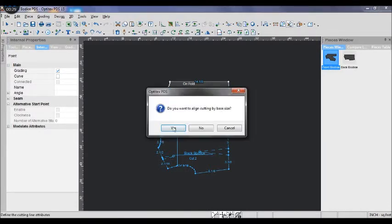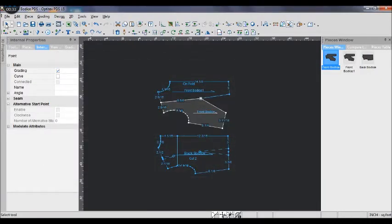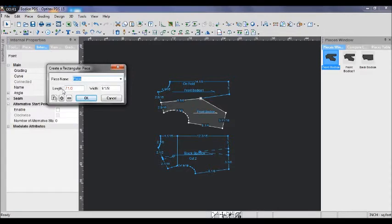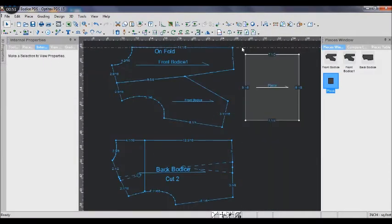I cut it open from the mid shoulder to the dart. And then I create a new rectangle piece. The length is front hip depth and the width is hip circumference plus half inch for ease.